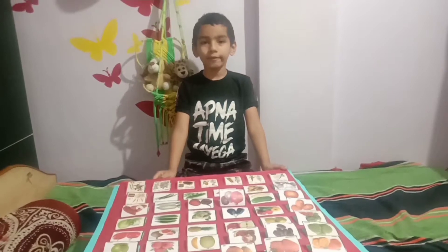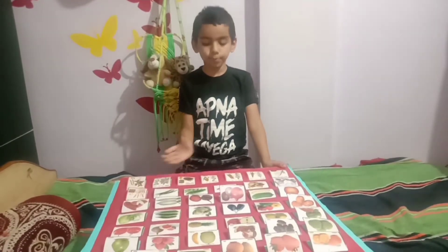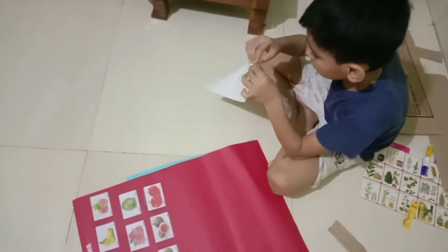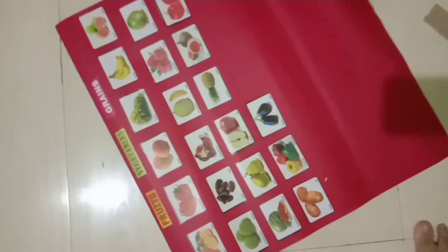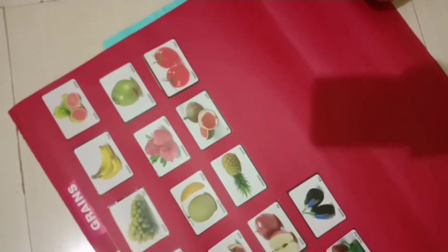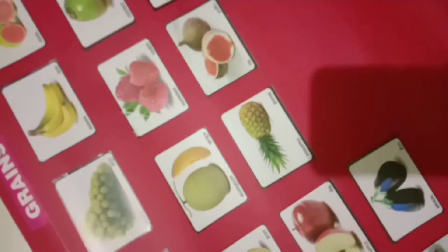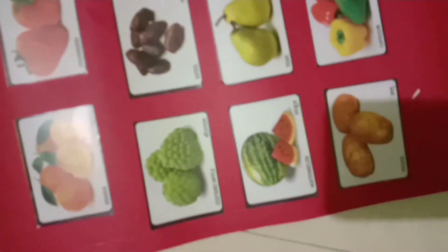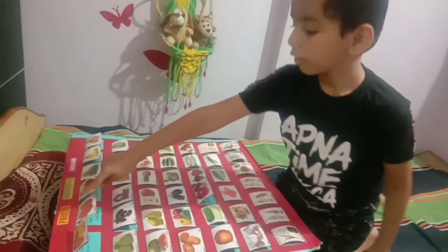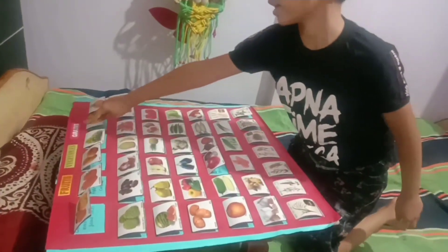Hi friends, today I will show you my science project. Here I stick stickers of fruit, vegetables, and grains on the cardboard, and I will show you the benefits of fruit, vegetables, and grains.